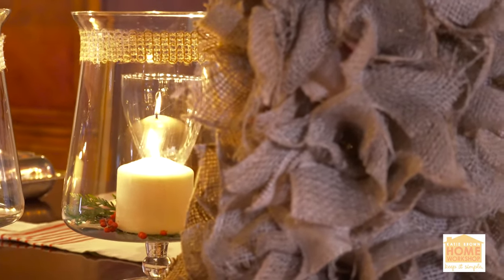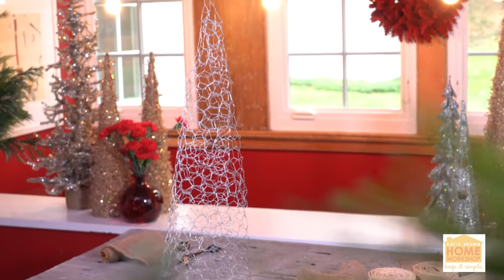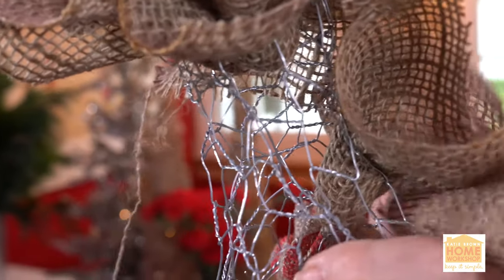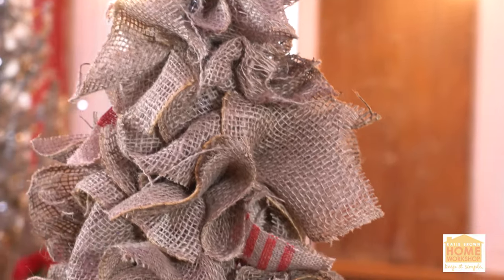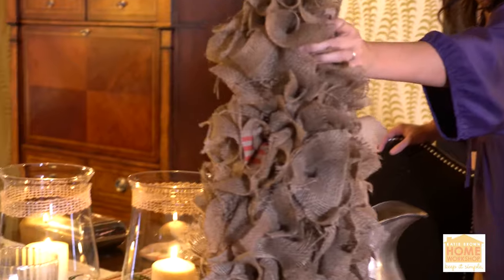So to begin with, I created these trees. I created them out of chicken wire and burlap squares — simple, easy — just pushed them in between the little holes on the chicken wire, and voila, you've got this chicken wire and burlap. Look at this beautiful piece of sculpture. It's perfect for any table. It's really fun.